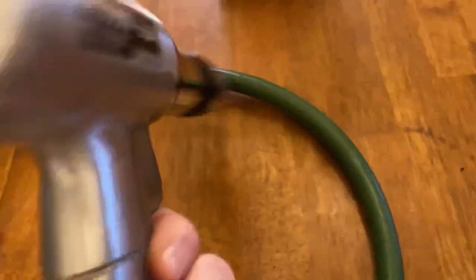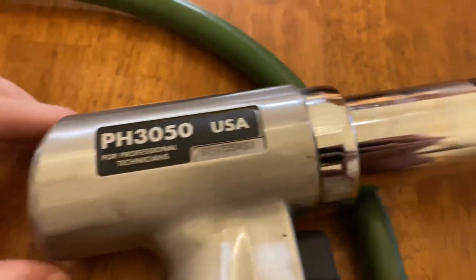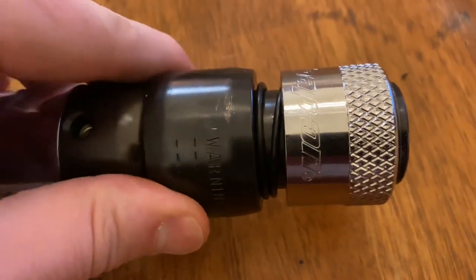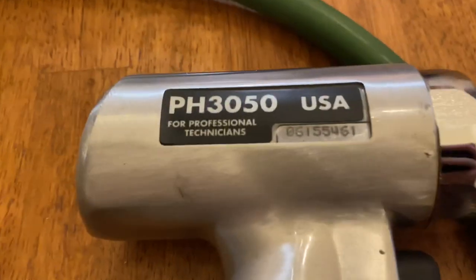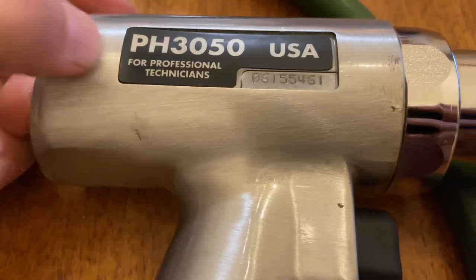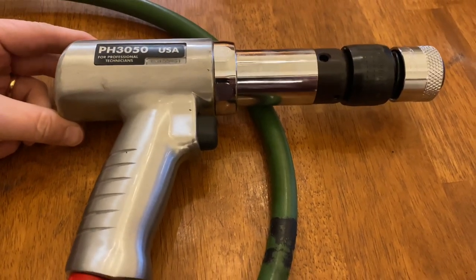It does have a pretty long airline hose on here. It's got a couple of surface scratches, maybe just from being in and out of the toolbox, but like I said, I don't think this thing has ever had any use at all — it's a really, really nice unit. Look it up, it's a PH3050, and I think this is probably the best one of these I've seen.